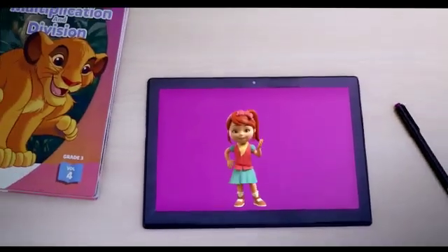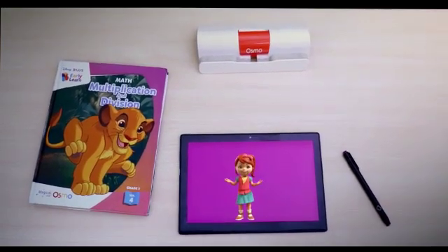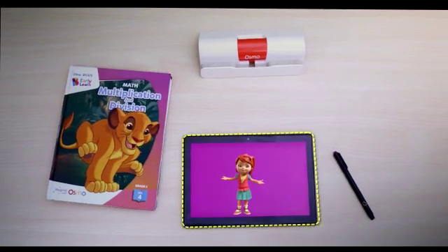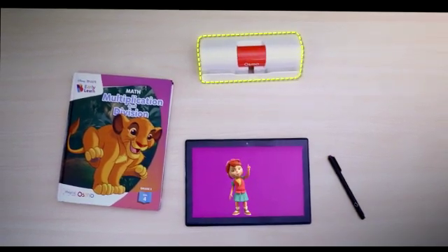First, let's complete setting up the Osmo kit. Make sure you have everything unboxed and ready. You'll need your workbook, your tablet, your Baiju's wiz pen, and of course, your Osmo base.